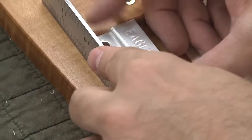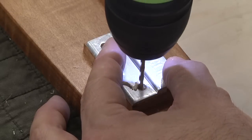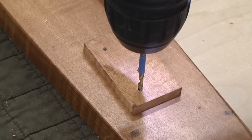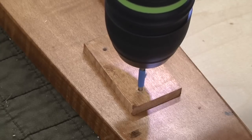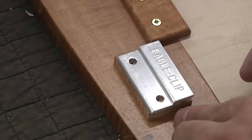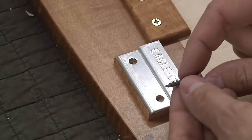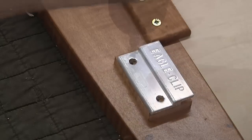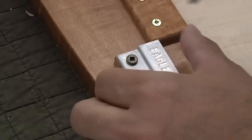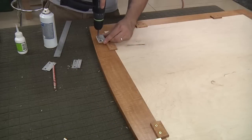I start with a little CA glue — super glue — to keep the spacer from moving on me. Then I line up the eagle clip at the top of the support. I'm playing with fire a bit without a depth marker, so a little piece of tape will do. Now I drive the two screws. The screw needs to go through the clip, through the support, and into the frame to be strong — so I upgraded from a number 6 three-quarter inch to a number 8 one-inch screw. Same process on the other side.